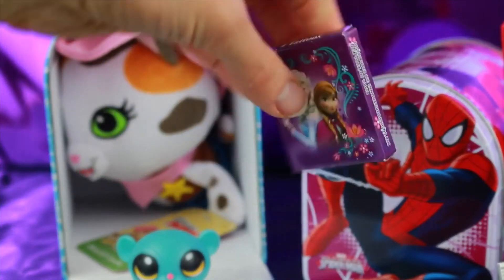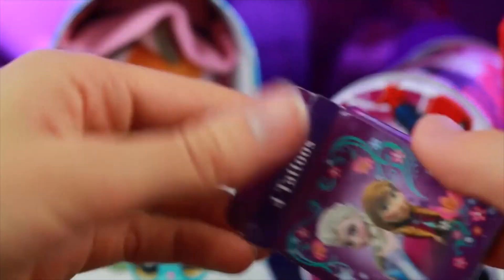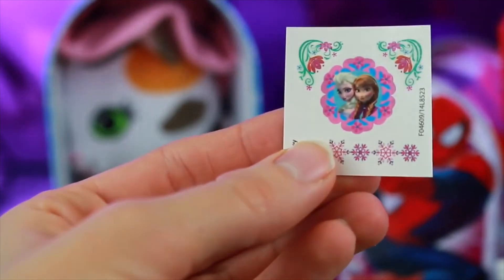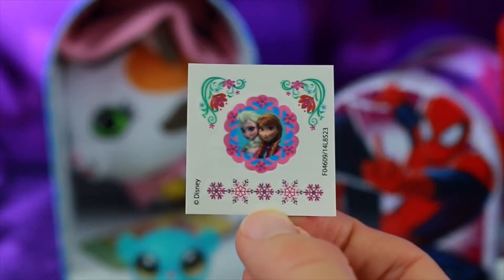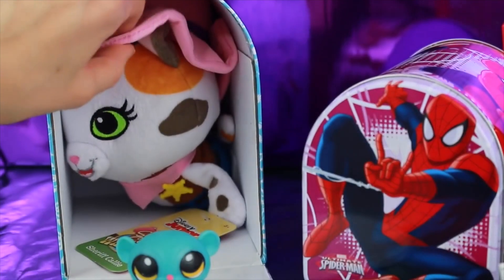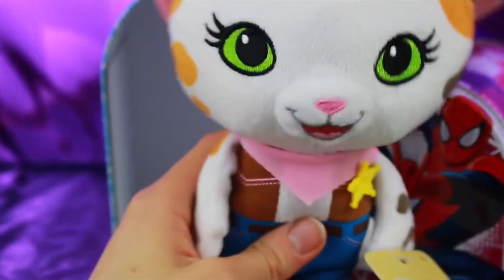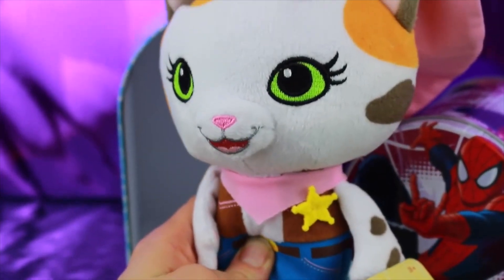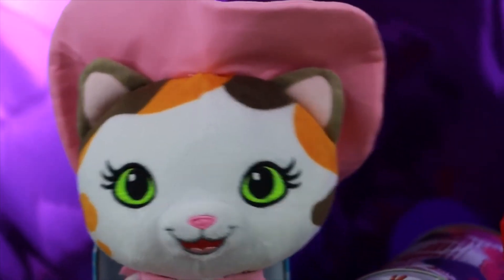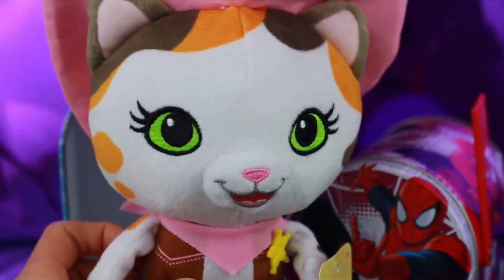Here's a little Frozen package that you can get at Walmart on the Valentine aisle — it says there's four tattoos inside. There's one bigger one of Elsa and Anna, and this bottom one has some snowflakes. That's pretty cute. And the last thing in this box is Sheriff Kelly. She is just too sweet — she has a Sheriff badge, her bandana, and her awesome cowboy hat. What a cute stuffed animal. I am a huge cat lover, so this Sheriff Kelly is just perfect for me.